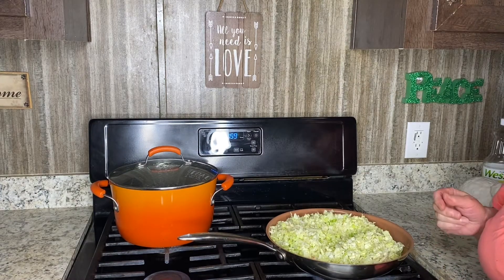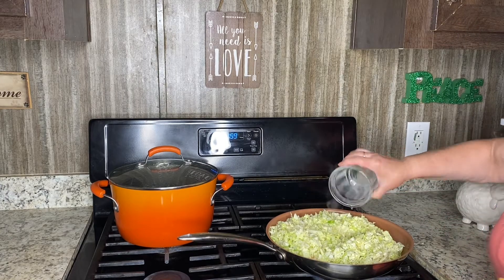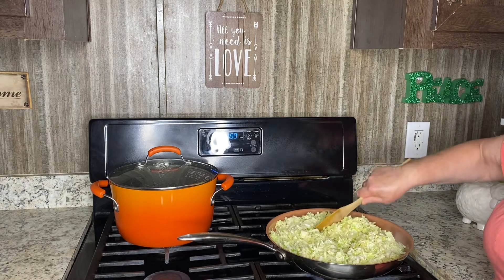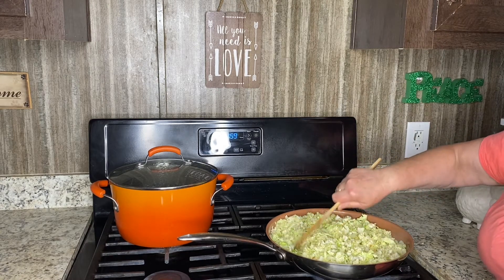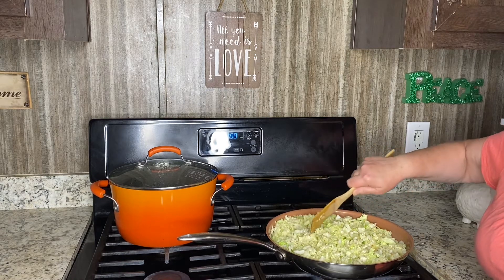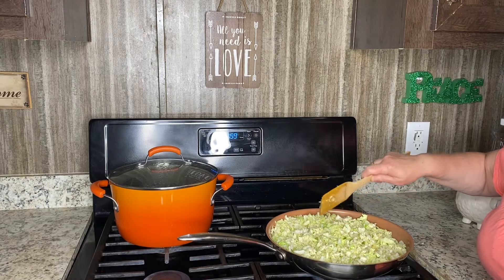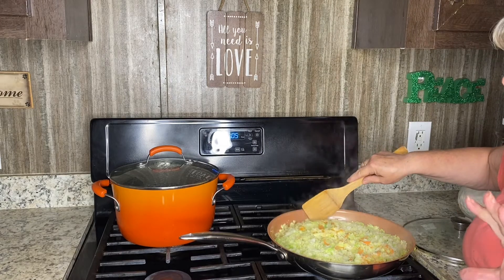At this point I'm going to add one half cup of water and let it boil until the cabbage shrinks a little bit. Then I will combine the cabbage with the other ingredients. Time to mix the second batch of cabbage with the other ingredients.